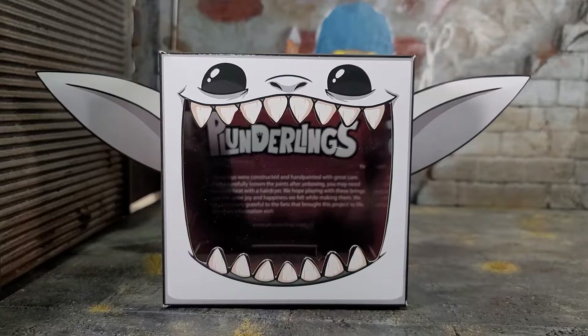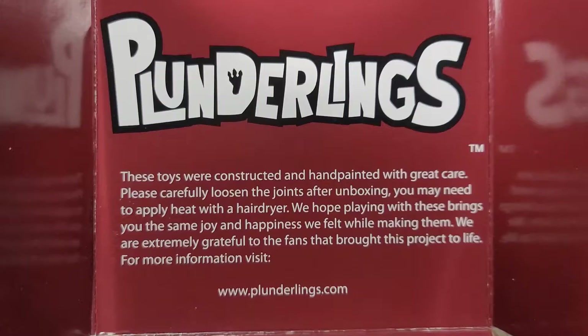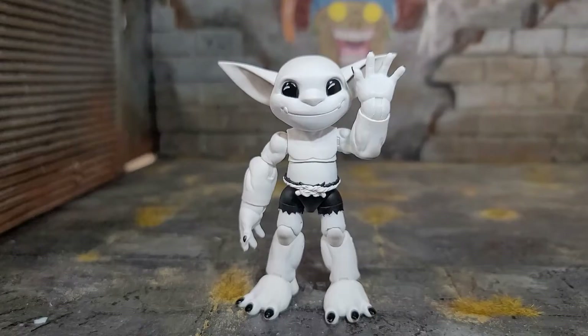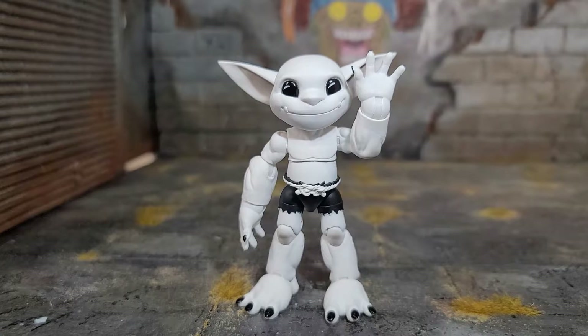Inside the package, you got some ears that you can equip on your box to give it more life. I love the art style and the packaging is just phenomenal for these Plunderlings. There's some read-up information inside the box — here's a close-up shot of it, so feel free to pause if you want to read it.